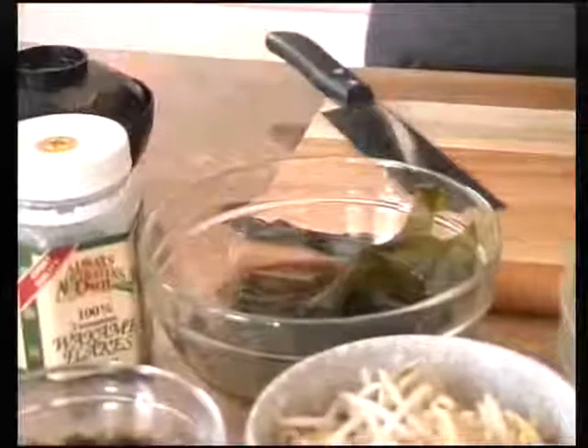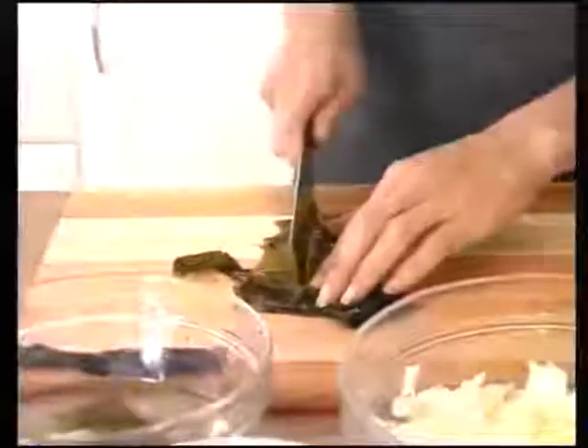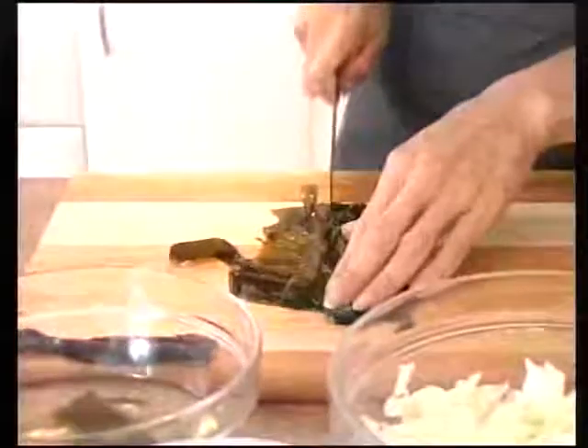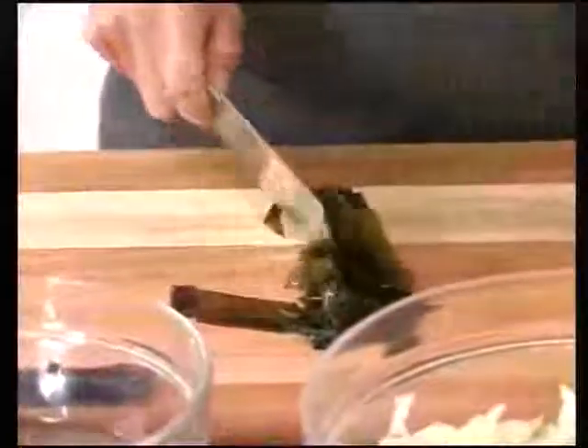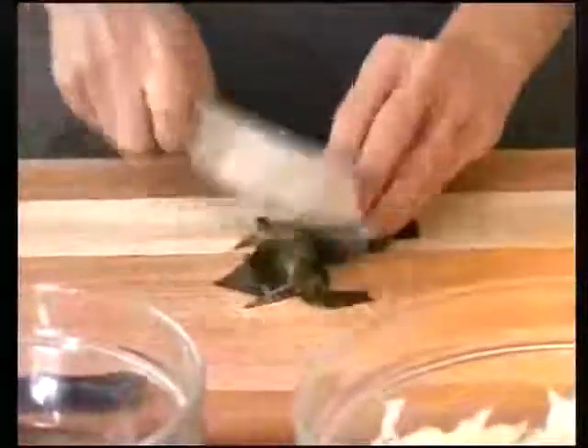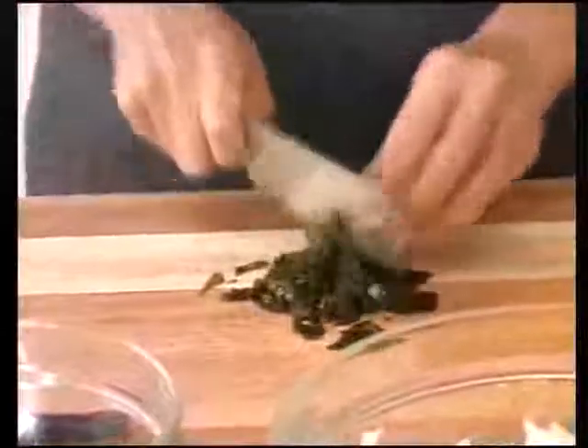Once the wakame has been soaked for 10 minutes, remove the stem and chop it up into small pieces. If you've bought wakame flakes then you don't need to do this. Chop them up as finely as you can.